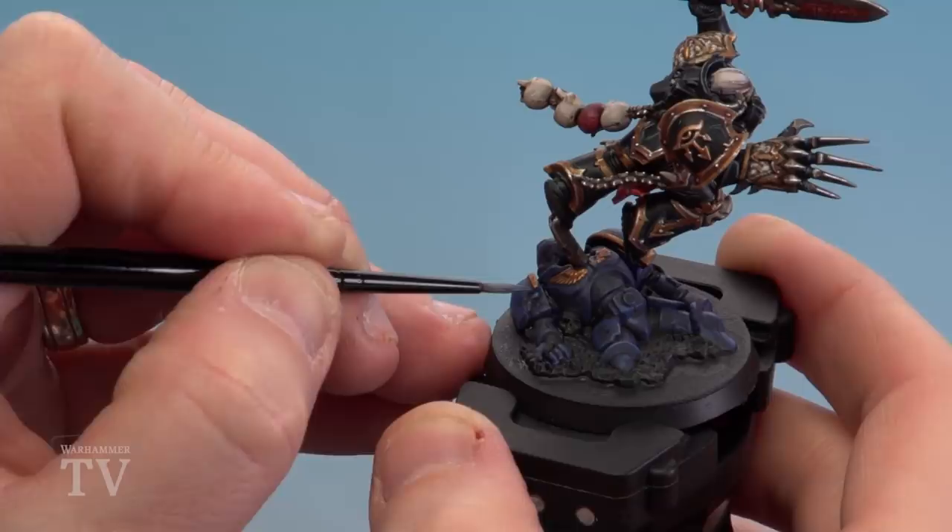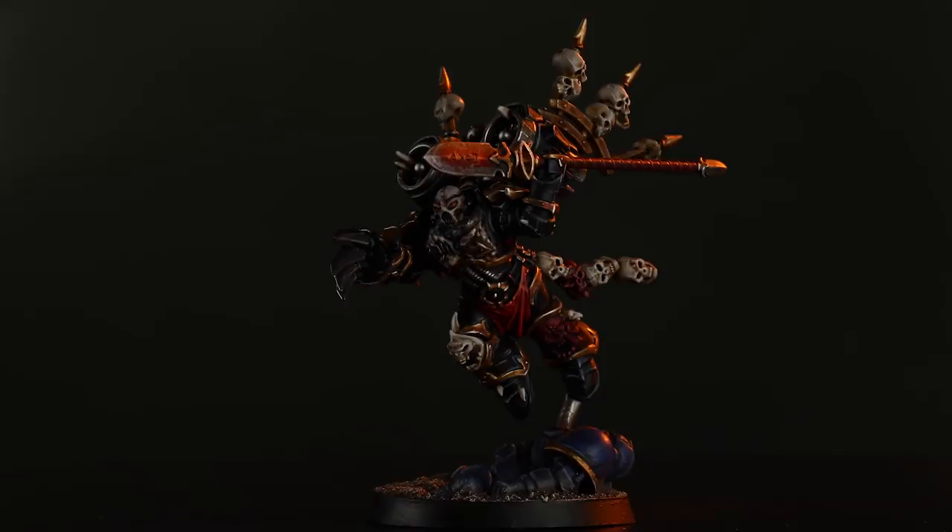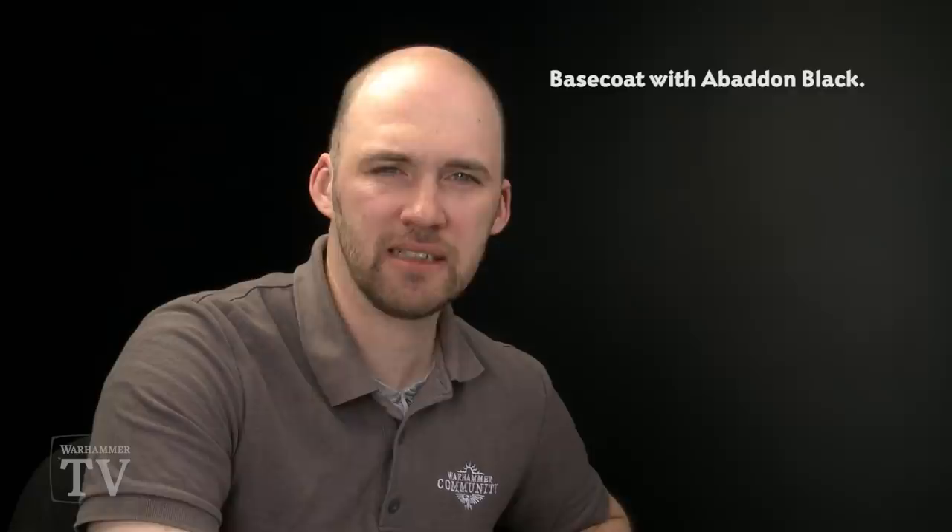With the model now painted and based, Harkon Worldclaimer is ready to head off and claim some worlds in the name of Abaddon the Despoiler. A couple of things to remember when painting this model: firstly, because we used Chaos Black spray for the black armour, it's always worth base coating with Abaddon Black just in case you make any mistakes. Secondly, when doing any edge highlighting, always try and get your brush to a nice point, thin the paint down a bit so it flows better, and take your time. Lastly, when doing any shading, try not to overload your brush — if it pools in any areas just soak it up. I hope you've enjoyed this video and enjoy painting your own Harkon Worldclaimer — we'll see you again soon!